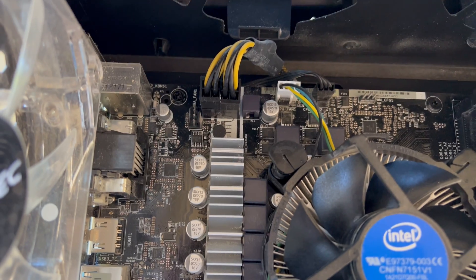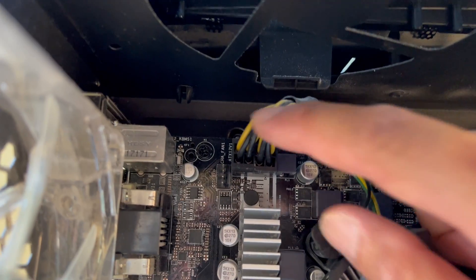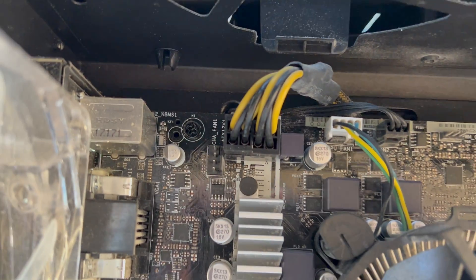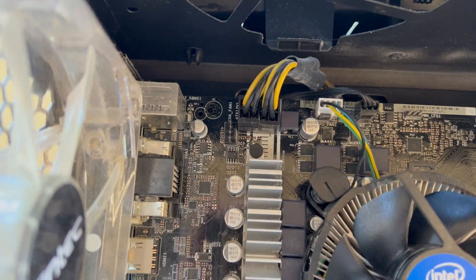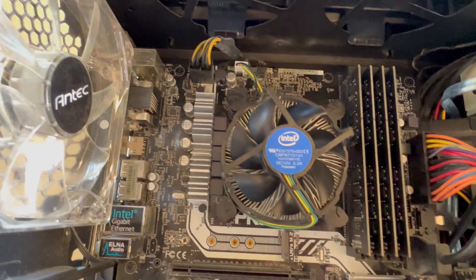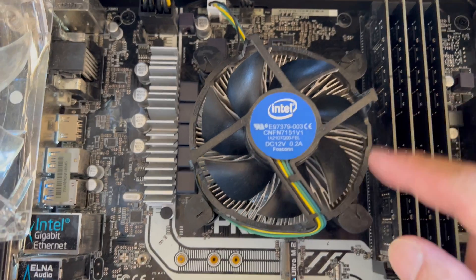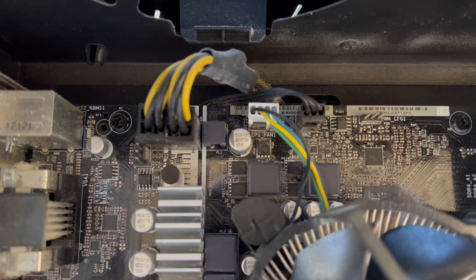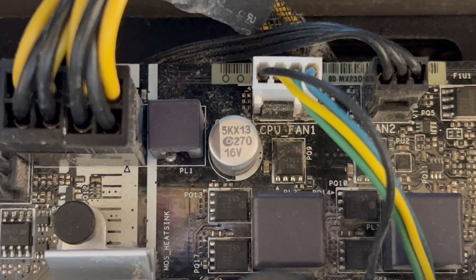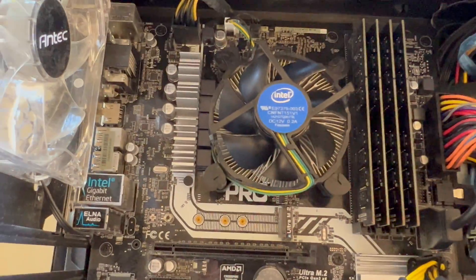At the top here there is the power cable for the fan right there. You've got the fan cable right there. Then you've got the CPU right here. The fan on top is connecting to the CPU fan right here — CPU fan 1. So that's the CPU.